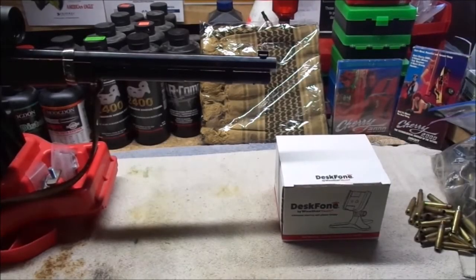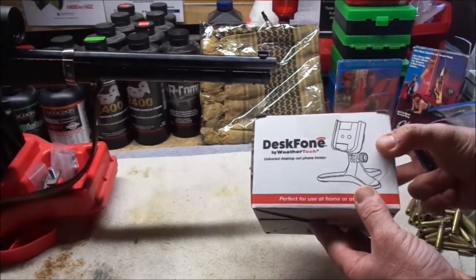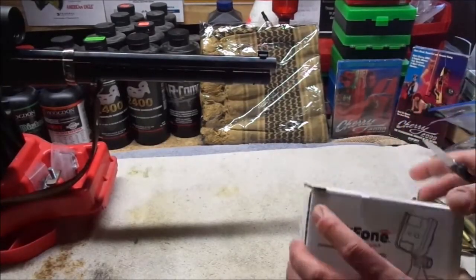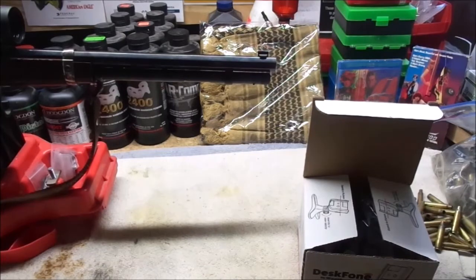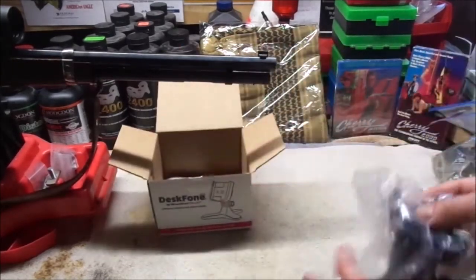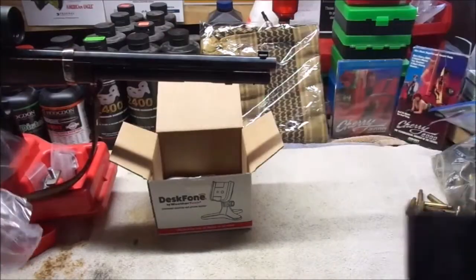Welcome back to the reload bench. I'm using a different camera than I normally use because I'm going to use my cell phone camera to demonstrate this. This is the desk phone stand from WeatherTech. I took some of that stimulus money and invested it back into American jobs — I've made two purchases from WeatherTech while being furloughed, and this is one of them. They've also got something similar you can put in the cup holder of your vehicle so you can have your cell phone propped up for streaming or to view the display, and this is the same sort of thing for household or work use.